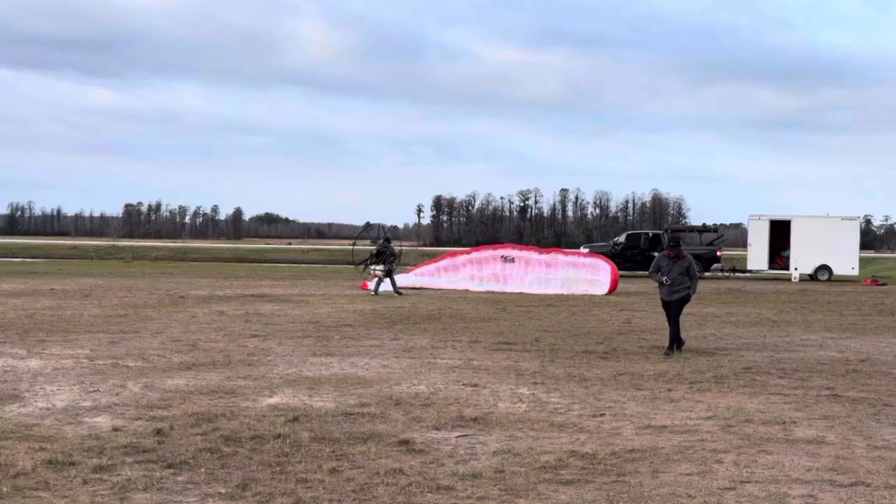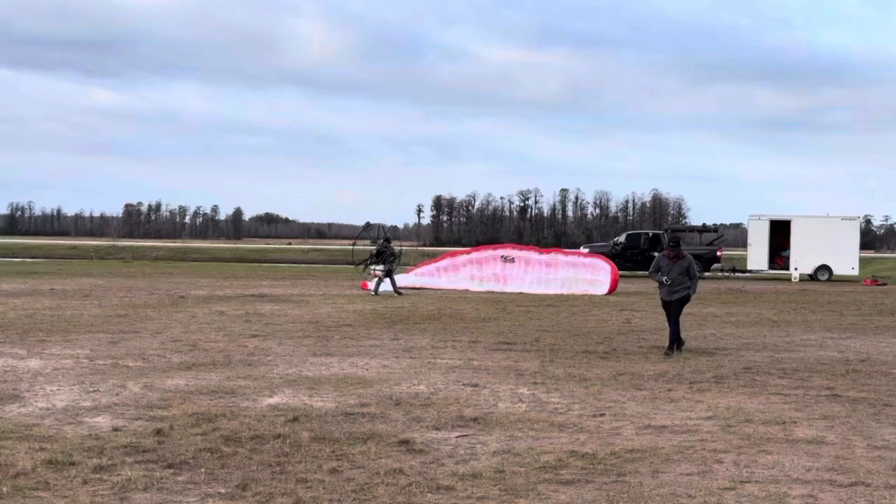Let's review this video. We've got a brand new student about to take his first flight with me. There's me, there's him. We've got enough wind here in Florida where he is able to do a reverse launch — so he's not doing a light-wind forward inflation, he's doing a reverse launch in some wind. Let's get started.